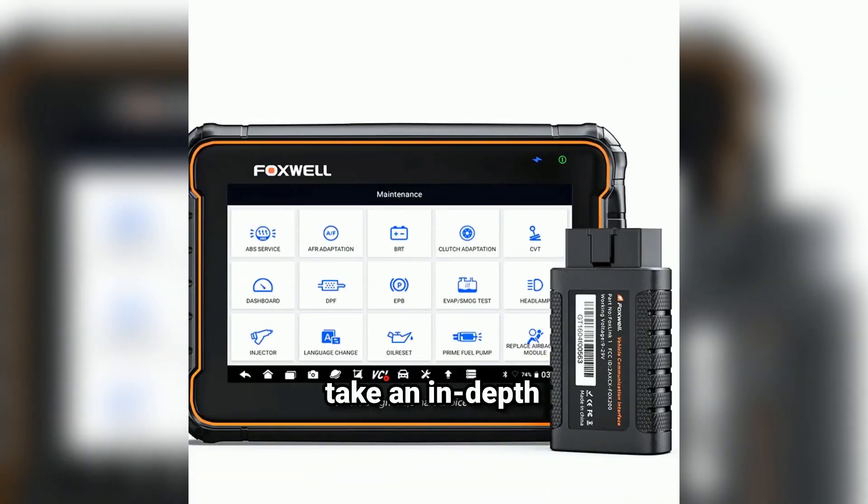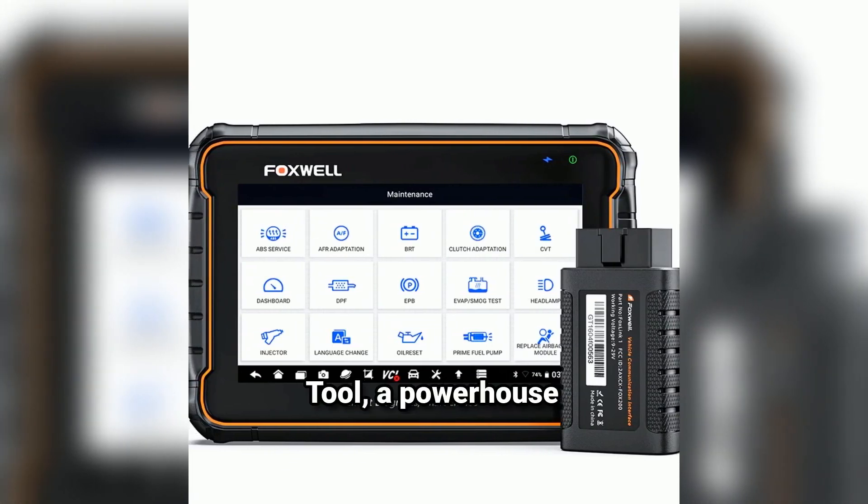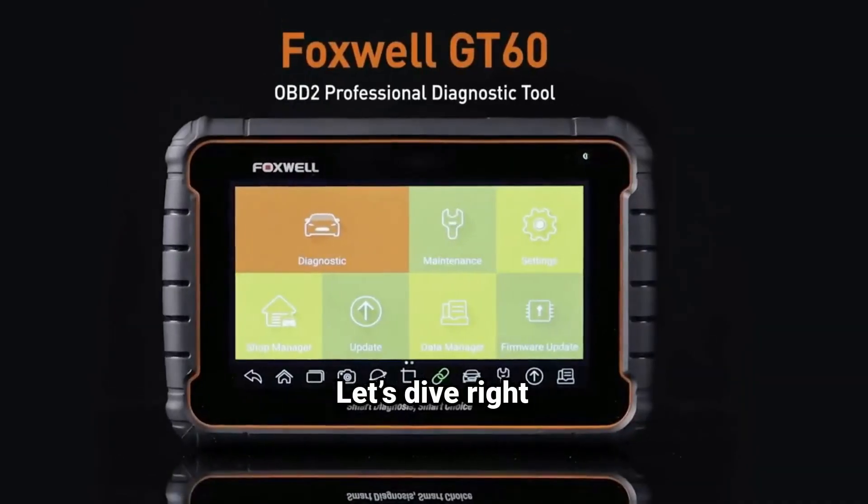We're going to take an in-depth look at the Foxwell GT60 Bi-Directional Scan Tool, a powerhouse device that's packed with features to make diagnostics a breeze. Let's dive right into it.